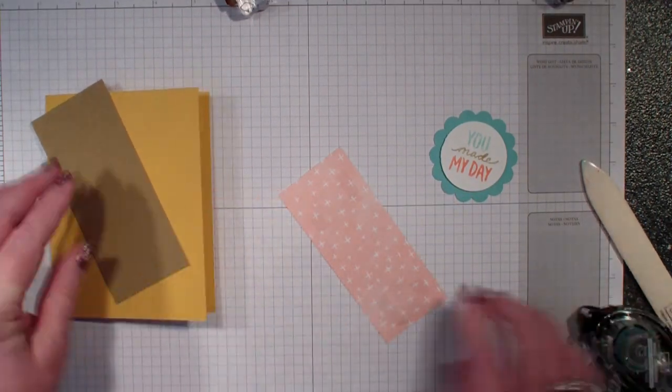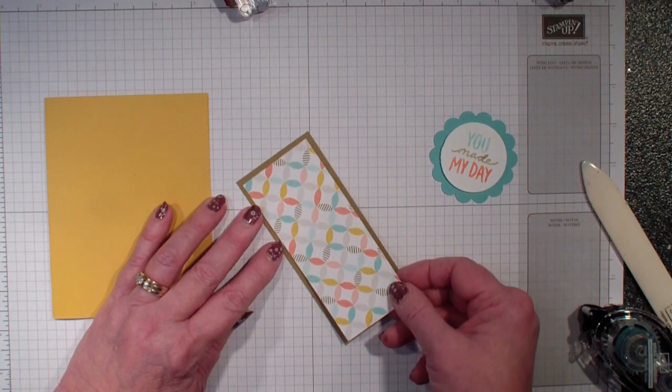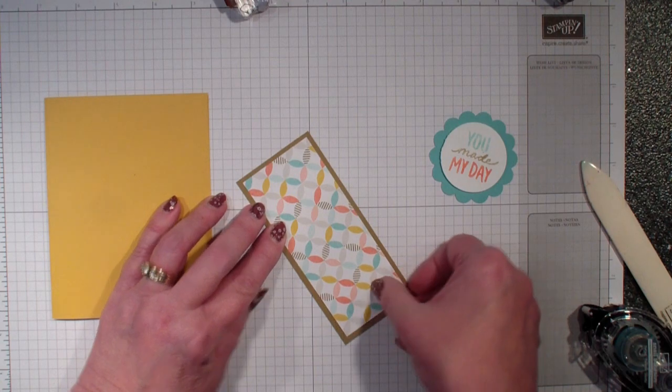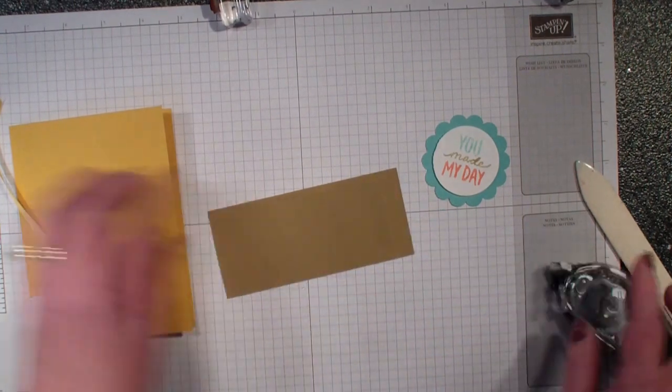This is free during the Celebration promotion. If you head over to my blog, stampingwithlinda.com, you'll get all the measurements for this card. I'm going to layer that on a piece of Baked Brown Sugar.